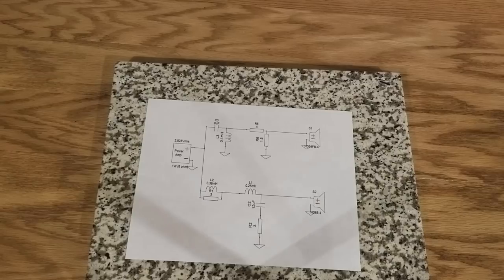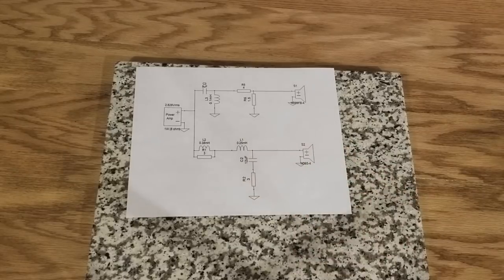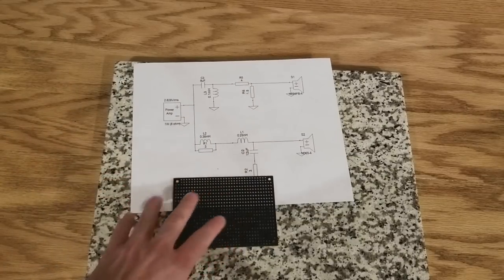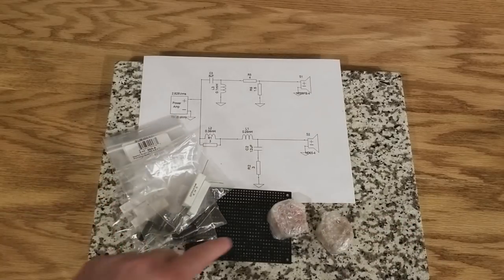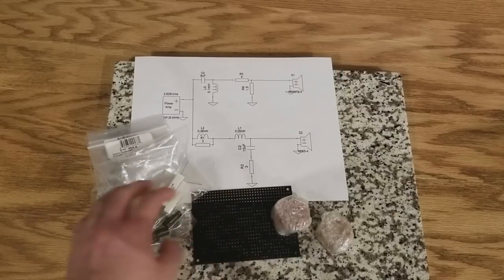Alright guys, there are a couple things you're gonna want for this. The first thing is the schematic of the crossover. This is a crossover for a speaker I'm going to be building soon. You'll also need a crossover board — you can get something like this from Parts Express; all the links are in the description along with all the crossover parts you need. If you don't want to use this, you can use MDF or something else — that's completely up to you.